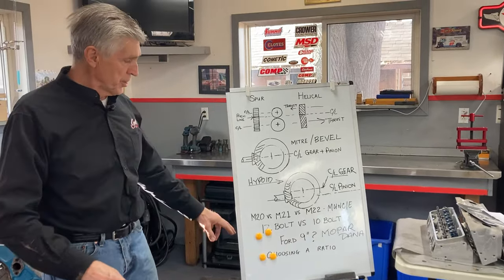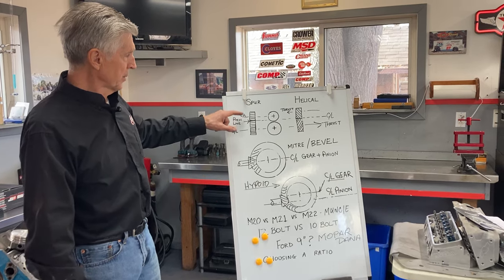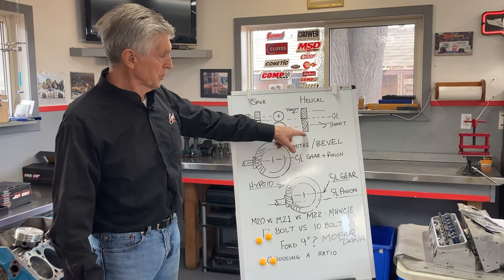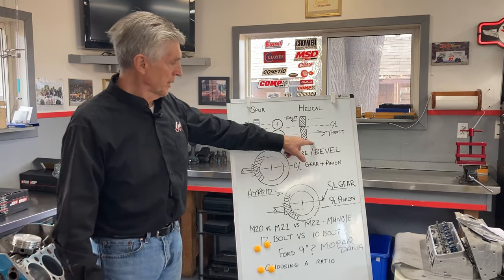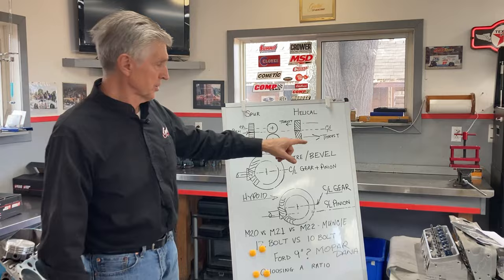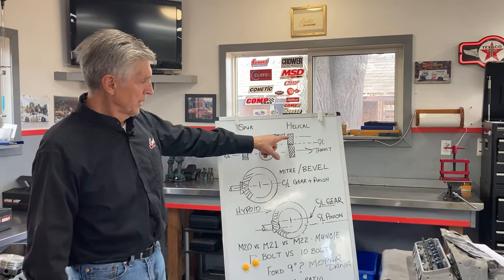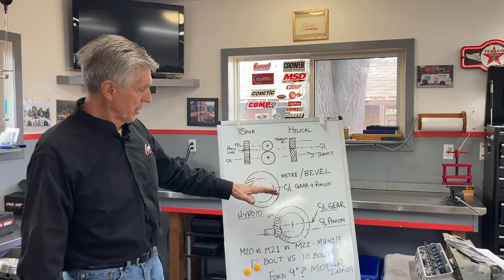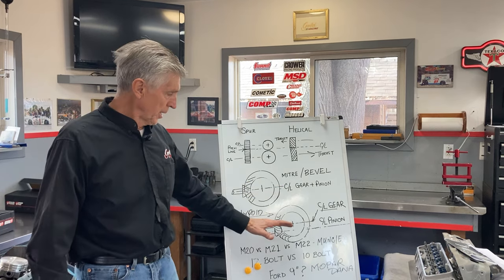I need to correct something. I used this illustration in the previous video and I described a spur gear versus a helical gear. If you have a four-speed transmission in your car, you have helical gears in it — four of them, actually three sets, because the final drive is one-to-one.